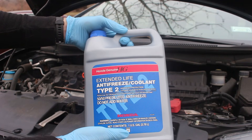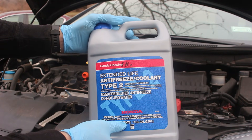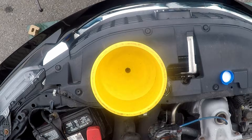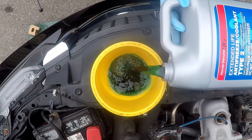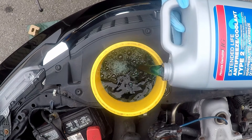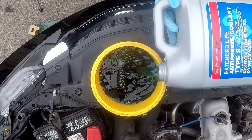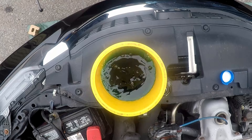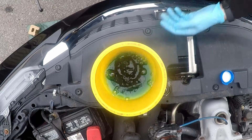I'm going to be using Honda Genuine coolant. You can use whatever coolant you want, whatever brand, as long as it's appropriate for the vehicle, because some different brands of vehicles require different specifications. As you can see, I can fill the funnel with a lot of coolant and it just slowly sucks it down as the air comes out. And it doesn't leak around the base because it all fits nicely.